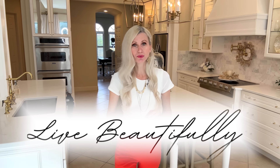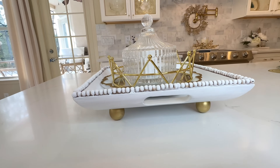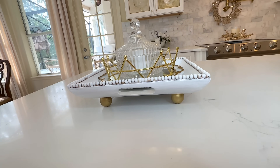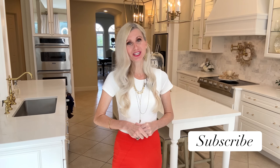Between the thrift flips, the dupes, and the found treasures, I hope you can see that you can live beautifully on a budget. Hopefully these pieces inspired you today to find items you don't use anymore, go to the thrift store, or just reimagine something you already have. If you liked this video and want to see more like it, I would love to have you subscribe so I can share those with you. Thank you so much for watching.